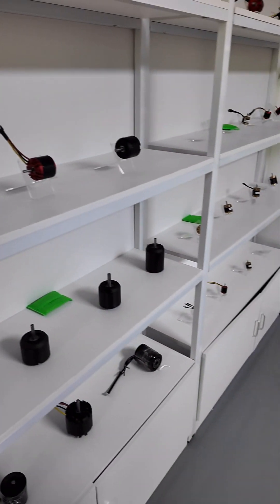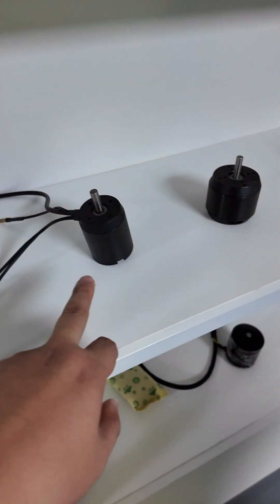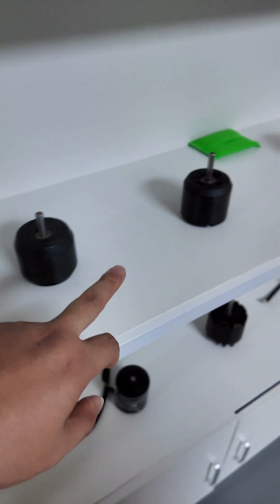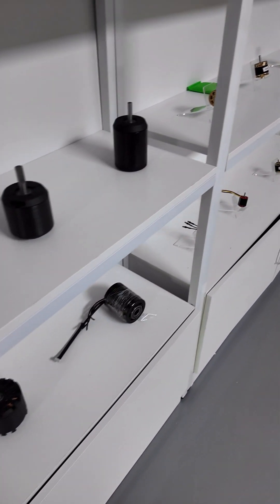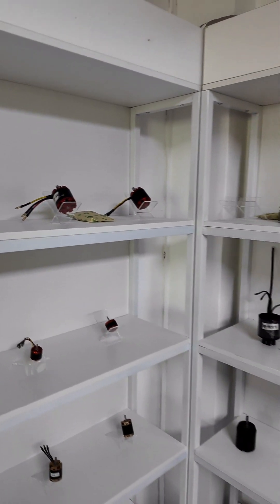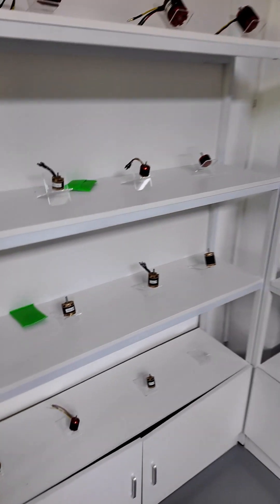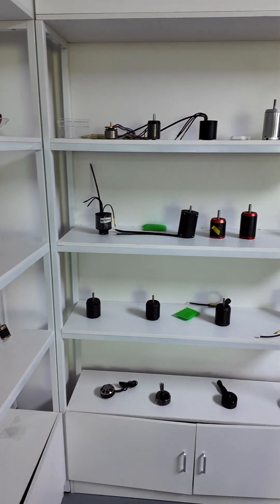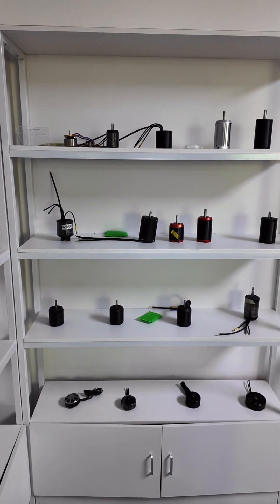Various sizes of drone motors are available. And these are skateboard motors, ranging from 50mm to 63mm. You can see there are many different styles because we always do customizations — different customers have different designs.